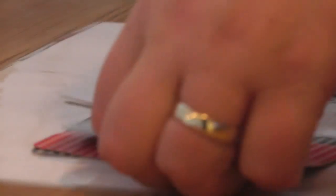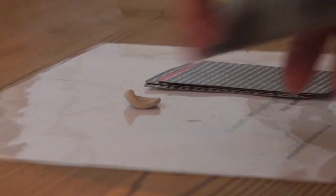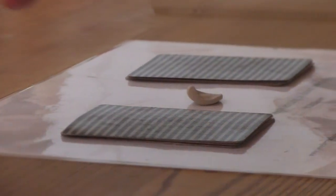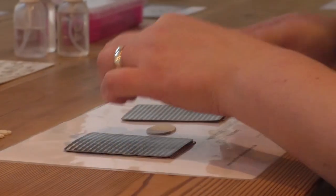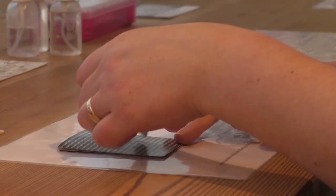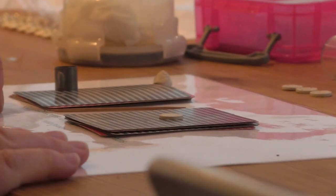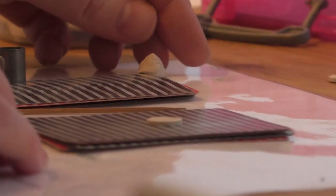It has an organic binder in it to bind it together and then a bit of water to make it like a clay. So that means we can shape it in a very different way to very traditional silver, which is like a sheet — a hard metal sheet. It's easier to work with in a lot of ways because it's moldable and shapeable.